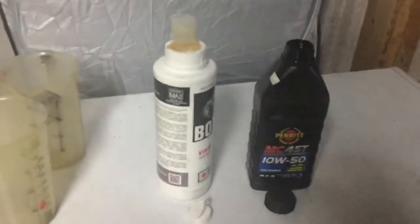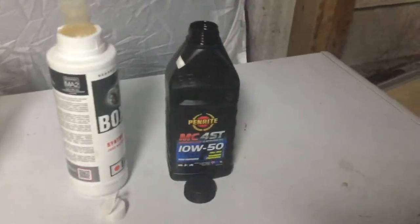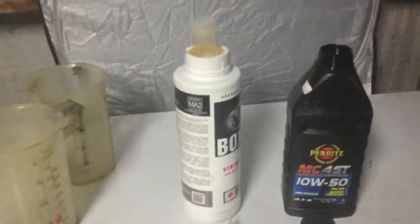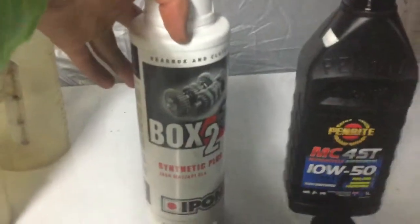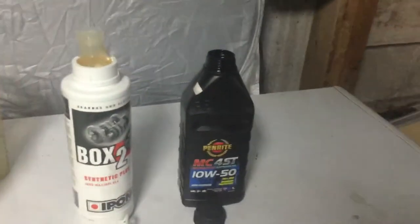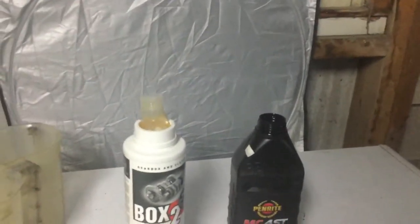Hello YouTube, today we're going to be looking at whether it's okay to run four-stroke gearbox oil in two-stroke motorbikes. We've got two gearbox oils here today — two-stroke synthetic and four-stroke synthetic — and we've been running four-stroke synthetic in our three two-strokes for about five or six years.